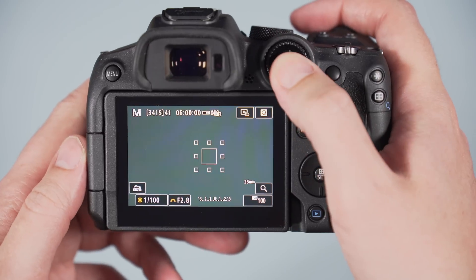Some dials on the Sony move a bit too freely, like the command wheel at the rear, and the movie recording button is small and in an awkward position. However, I like the rear lever that allows you to assign two different settings to the same button. Also, all the controls are on the right side of the camera, which means you can use all of them with your right hand. On the R7, 12 buttons can be customized versus 10 on the A6600, and these can be mapped separately for stills and video. Both cameras also offer a My Menu section and a customizable quick menu.